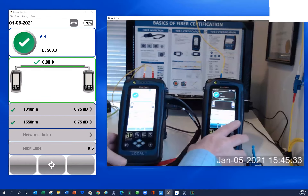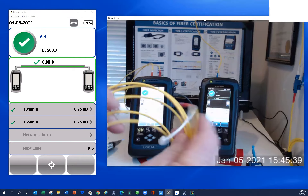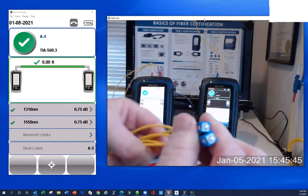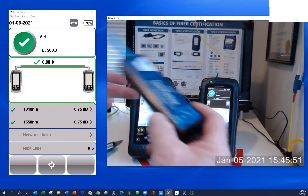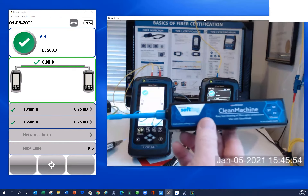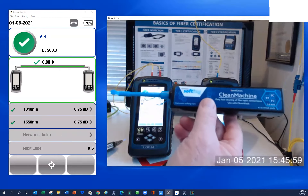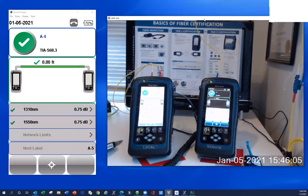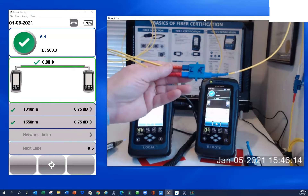So what are we going to need to perform a two-jumper set reference? First, we're going to need reference grade test reference cords — four SC to SC with the 2.5 millimeter ferrules. We're also going to need a cleaning product; this is SoftThing's Clean Machine, our version of the OneClick. Depending on how dirty your end faces are, you might also need wet cleaning. We're also going to need a duplex coupler — SC, with four SC connections.